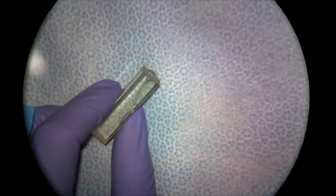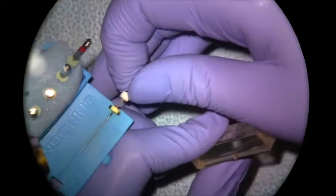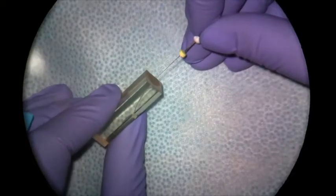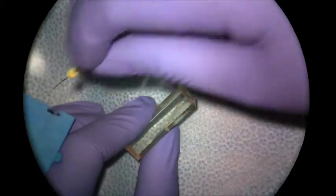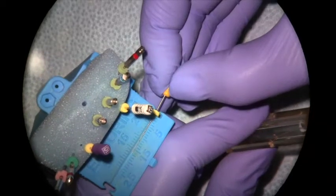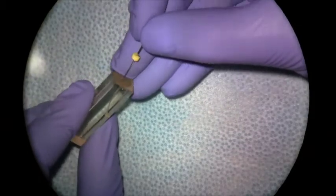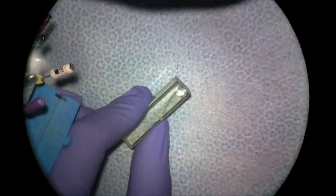I'm going to irrigate — this is just water here, but in clinic you'd be using sodium hypochlorite. I'll move to my #15 file, measure it at my corrected working length of 17, and take that into the canal with just a filing motion to my corrected working length. Then I'll irrigate again to keep debris out and move to my #20 hand file at my corrected working length of 17 millimeters, getting it into the canal and making sure it's good and loose at my length. That's creating my glide path with hand files.